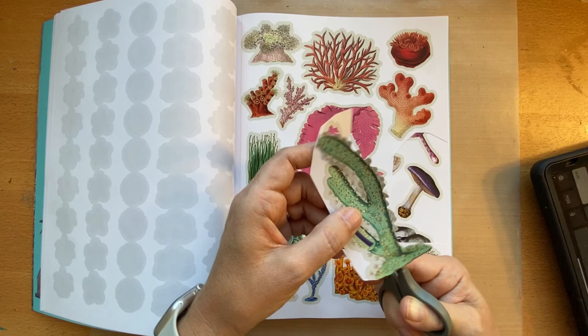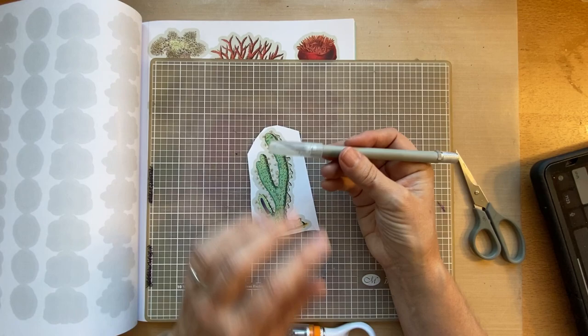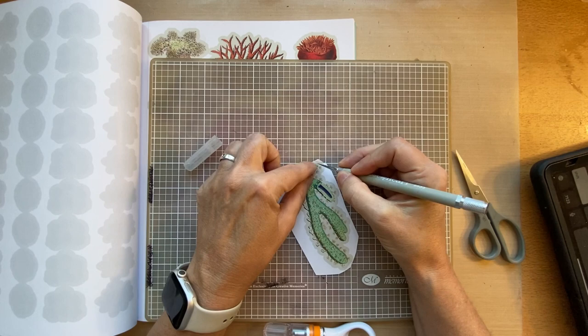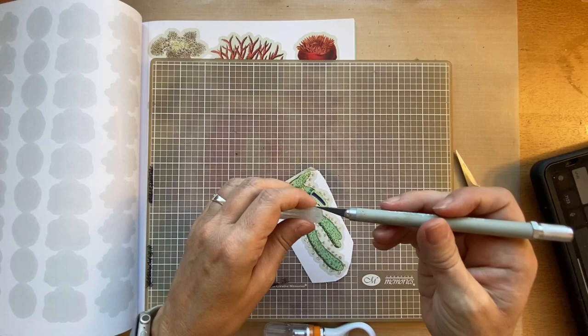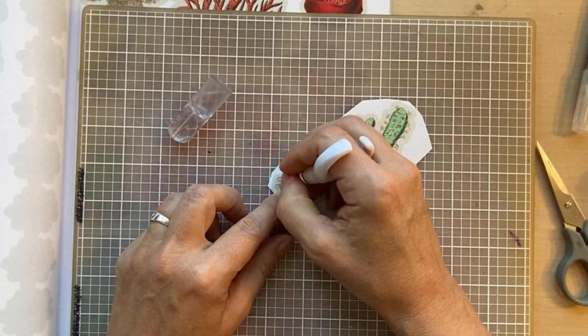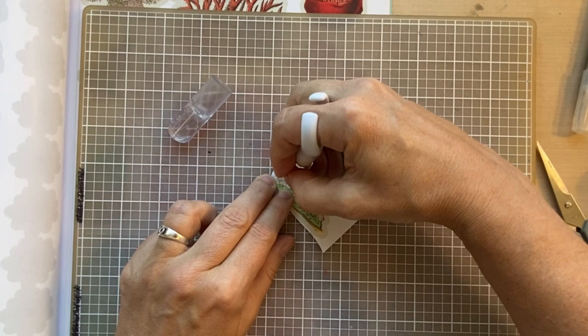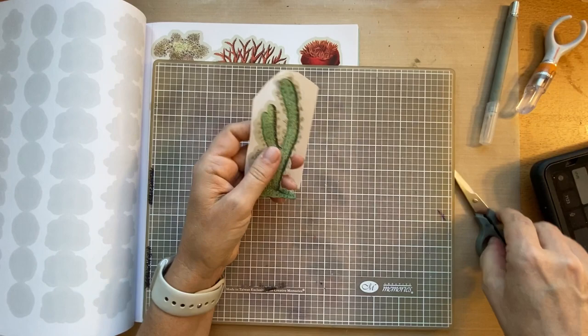There are also tools you can use — an X-Acto knife on a cutting mat, or a craft knife. They also make swivel blades: this one is by Fiskars and the little blade rotates around as you can see. The rotating blade is another great way to cut out images for collage.